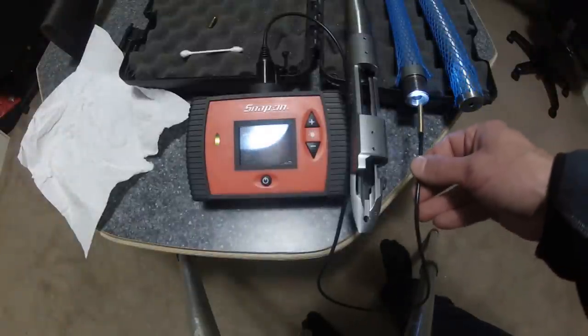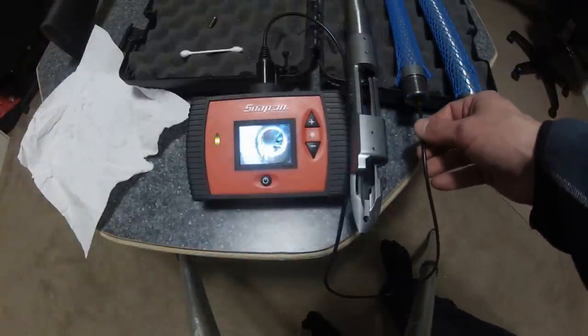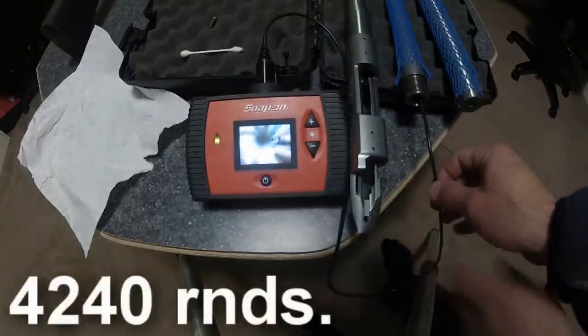Now we're going to look at my old .308 barrel, the one I just pulled off — 4,500 rounds down this one. You can see plenty of copper, lead, and carbon fouling down this thing.